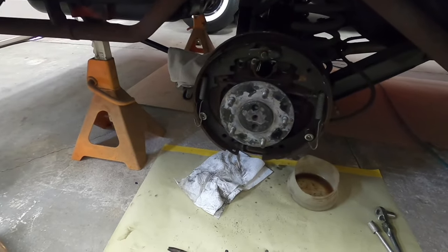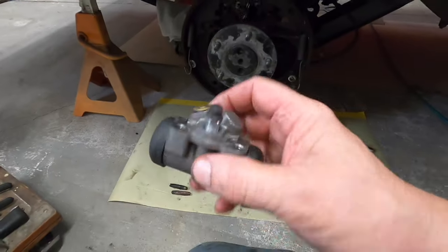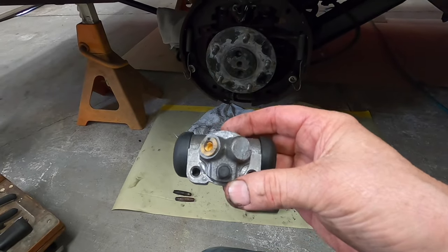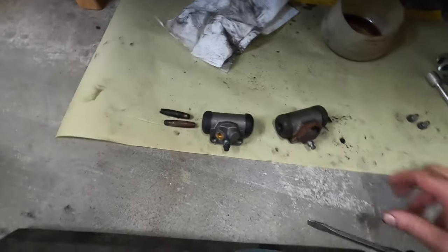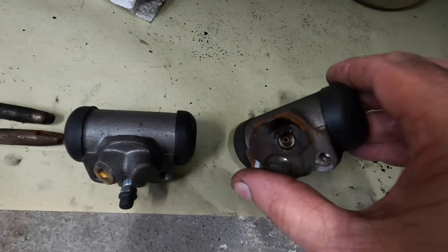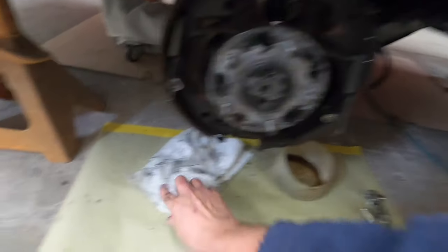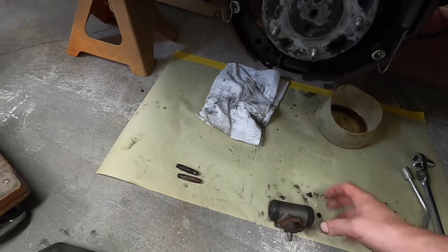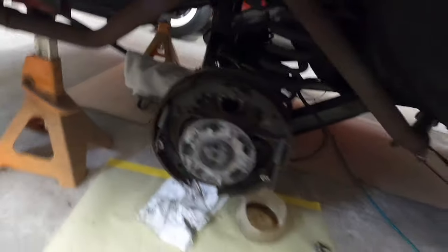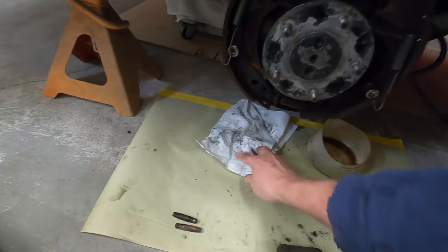I'm to the right rear — the last wheel cylinder, the one that wasn't leaking, which I'm replacing as preventative maintenance. But the company sent me two left rear wheel cylinders instead of a right and a left. You can kind of see the differences in where the hydraulic line comes in. Being Easter Sunday, I just can't run to the auto parts store to get one. So I'll email them and get another one on the way — in the meantime, I can replace the hydraulic lines, but I can't go any further on this wheel without the correct cylinder.